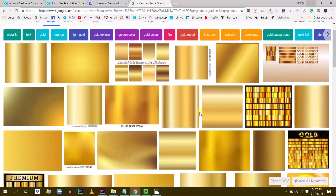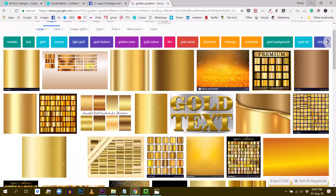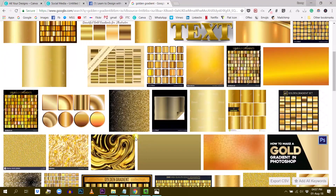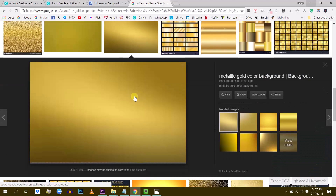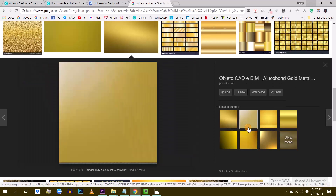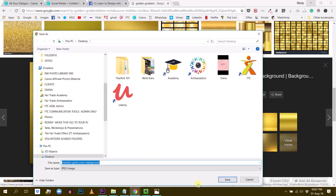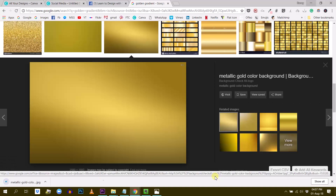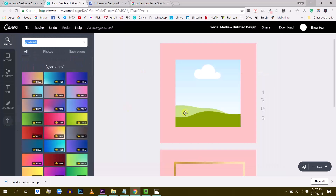We're going to go to good old Google Images and search for 'golden gradients'. These are all the golden gradients — I want something of high resolution, so I'm going to use the Tools size filter set to Large. That ensures the image Google shows me is a big, nice resolution. I kind of like this one — and this one is more like gold, actually. So right-click, Save Image As, and I'm going to save this to my desktop.